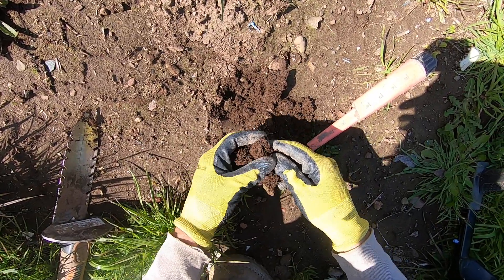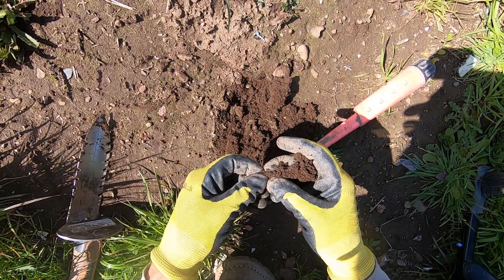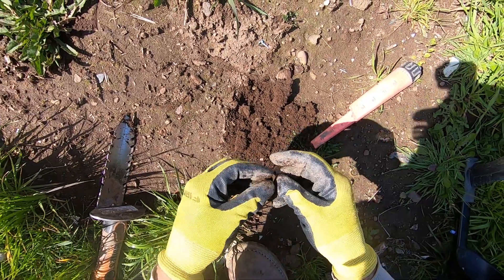Right in there. Some foil — foil seal. That's part of a pop can.